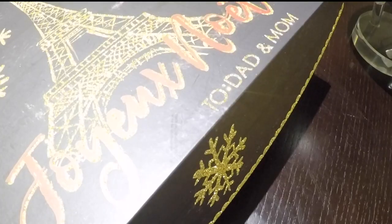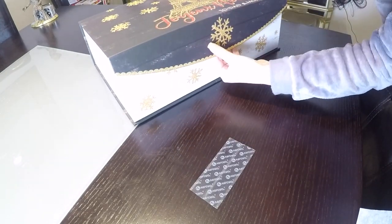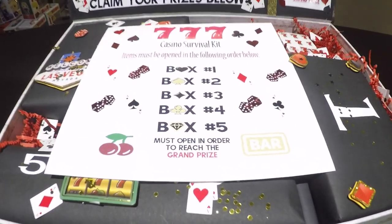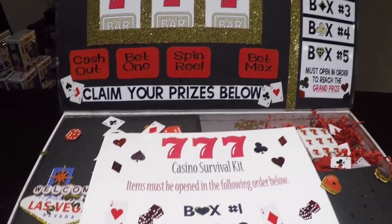Using extra gold letters, I put 'To Dad and Mom' on the top of the box. The box wouldn't close all the way, so I decided to add some velcro, ensuring the box will stay closed and secure for shipping. Thanks so much for watching — until next time, bye bye!